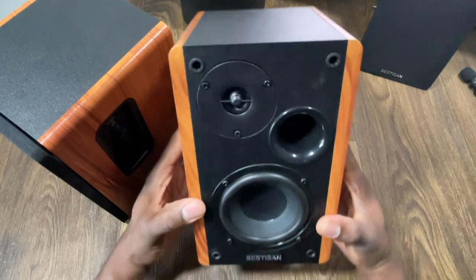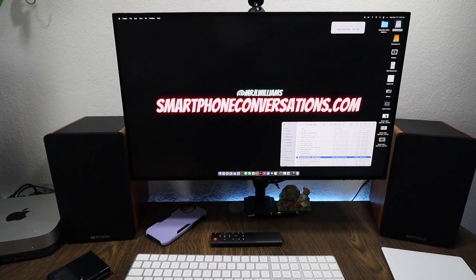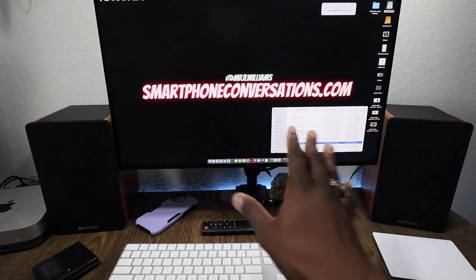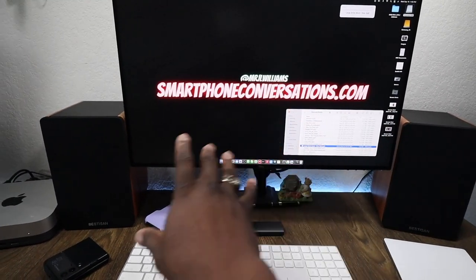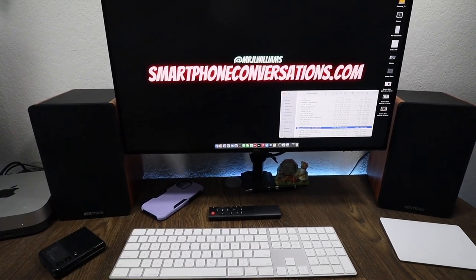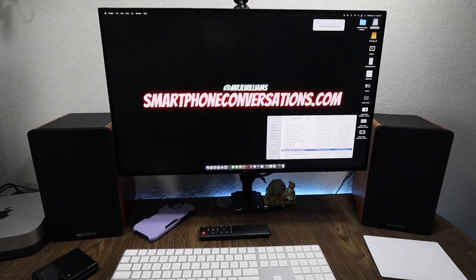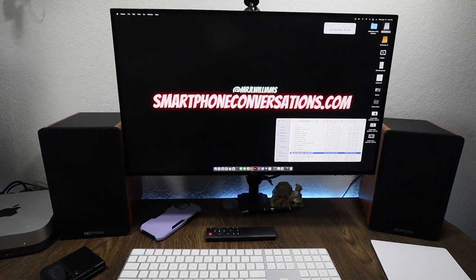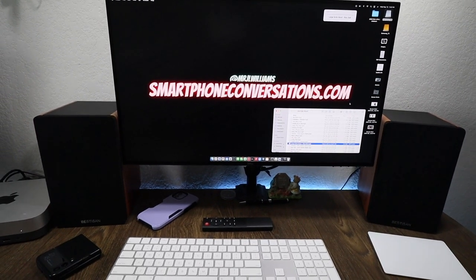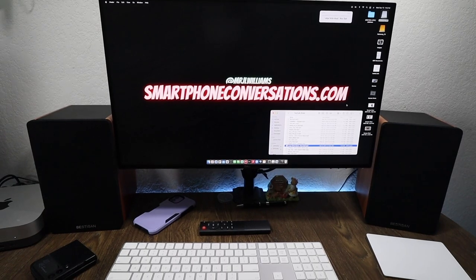Alright guys, here's the setup. I slid the monitor over — not quite in the center, but enough to have both speakers on the side with the Mac Mini right there. I actually have two of these desks. I'm going to fire up some music. I've actually been testing this out a bit before this part of the video and they sound fantastic.